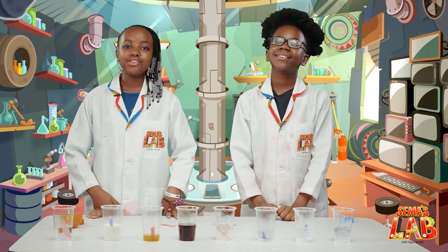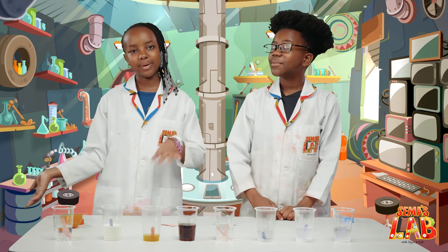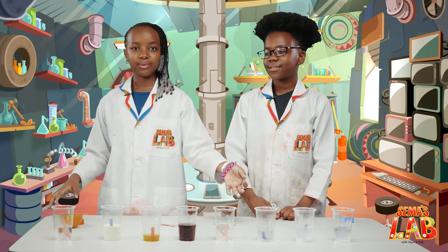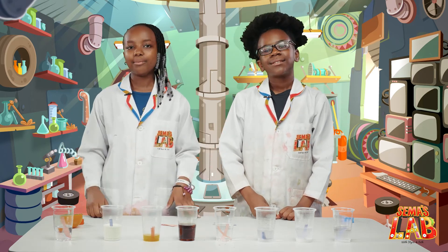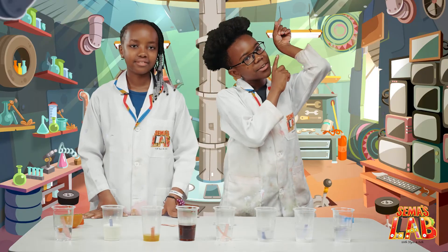This was a really cool and interesting experiment to do. We got to see what's an acid and what's a base. You should try this at home because now you can learn which is an acid and which is a base. Remember not to touch it because it's toxic. Remember to tag us at hashtag SemasLab. If you want to see our other videos, go check them out up here.